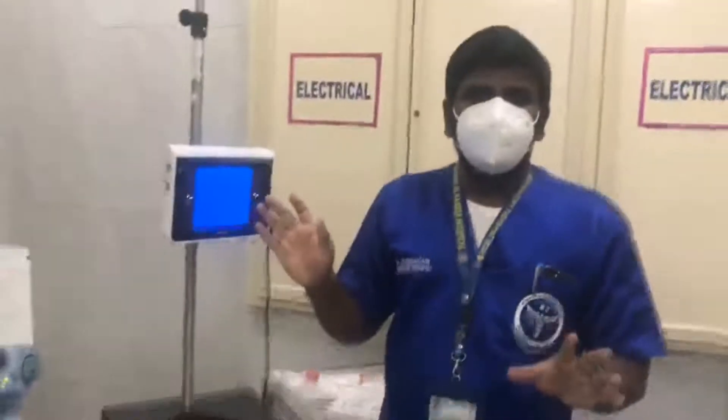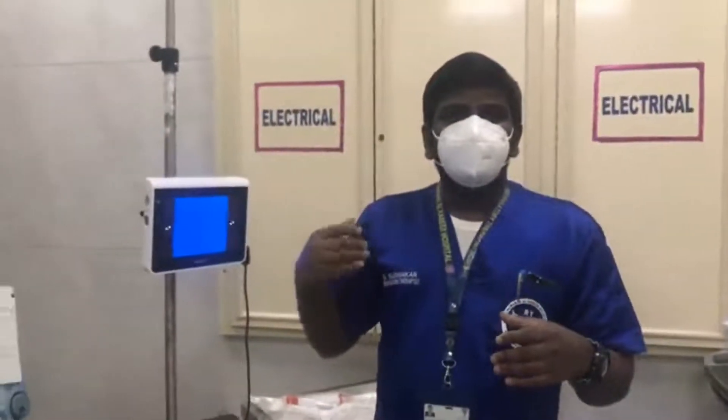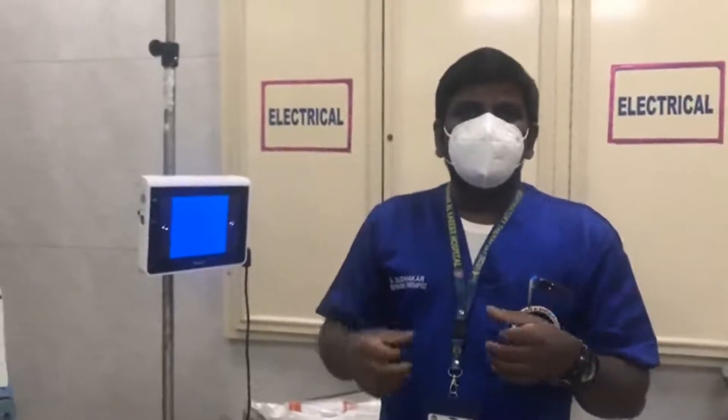I will teach you later how to connect the scopes. The common indication we are using the AMBU disposable scope is mainly for severe COVID pneumonia and severe infection cases, so there is no need to expose the reusable one.